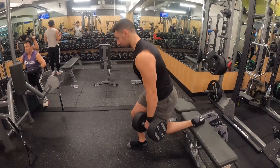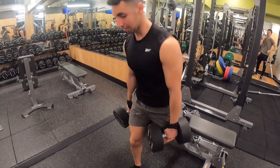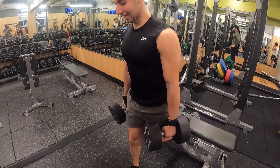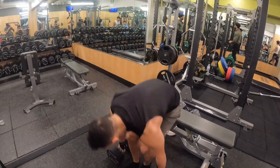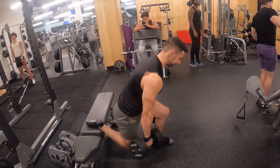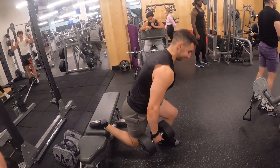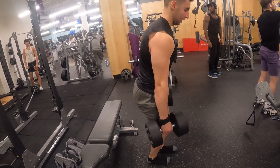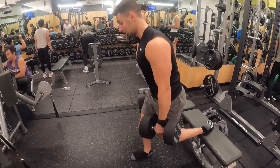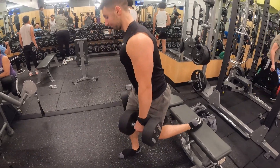We first did two sets with 70-pound dumbbells, then the last two sets were bodyweight because I couldn't maintain good form or tempo. And that's it — I hope you enjoyed the video. Like, comment, and subscribe, and let me know what you want to see. I know workout content can get old pretty quick, so feel free to drop any challenges you want me to do in the comments. Hope you learned a thing or two — see you in the next one.